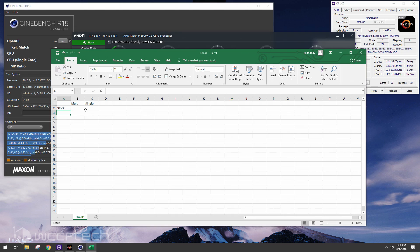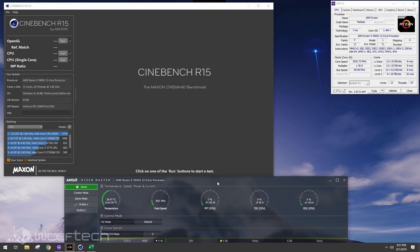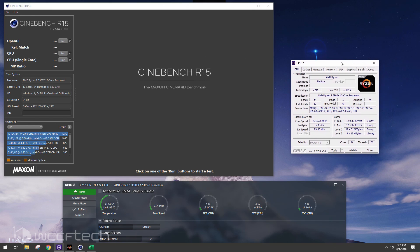I'm recording this using the Elgato HD60S on my laptop so in case this system crashes, I don't lose everything. We'll minimize some windows but keep temperatures and peak speed visible, along with the core VID so we can see what the CPU is asking for.